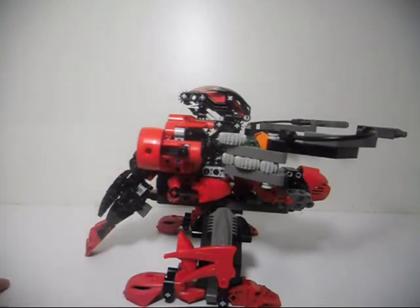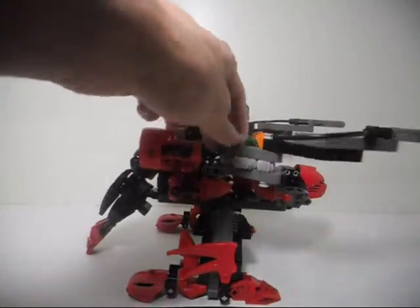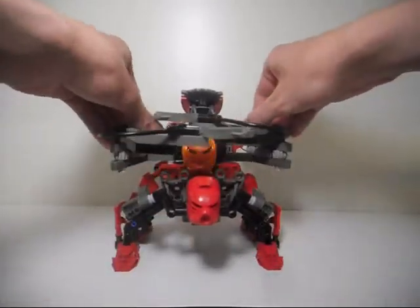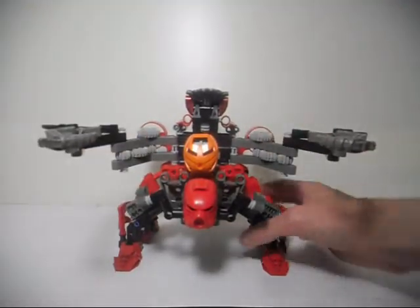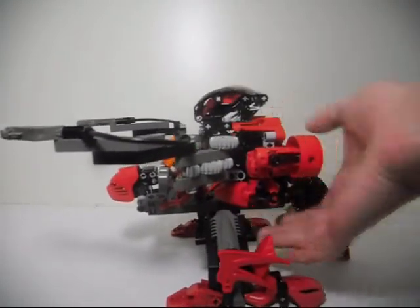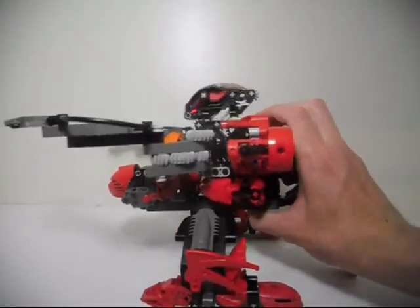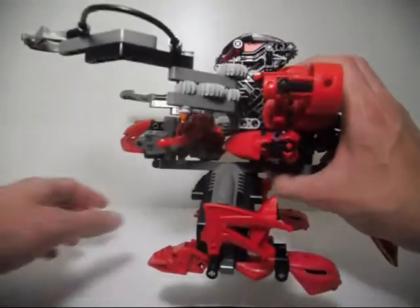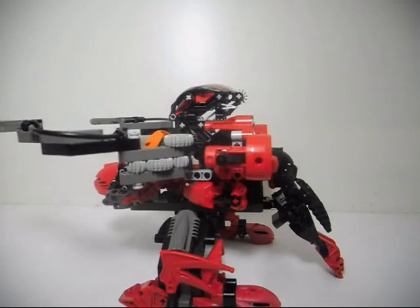I added all sorts of different features to this. I have these gears right here where the arms move — like doing that. Isn't that cool? I also used the Bohrok head — you can just push it down right here and move it forward, just like you could with the original Bohrok. I may have said 'Boxor' by mistake earlier, so please don't correct me — I may already know I made the mistake.